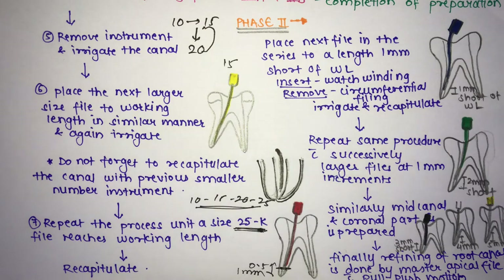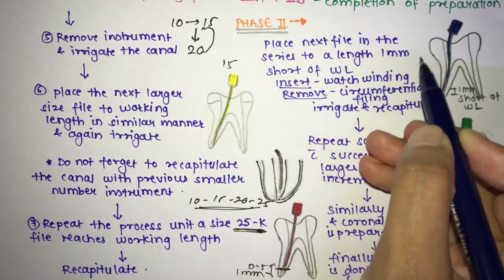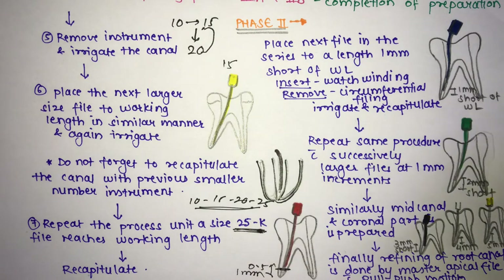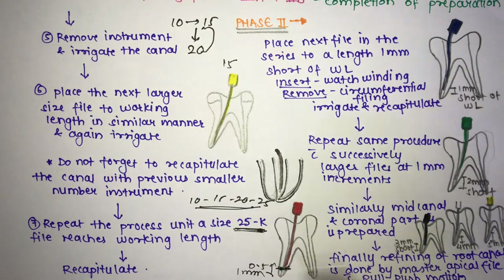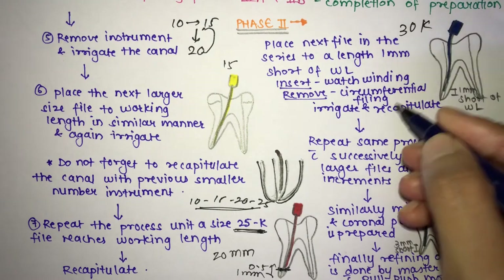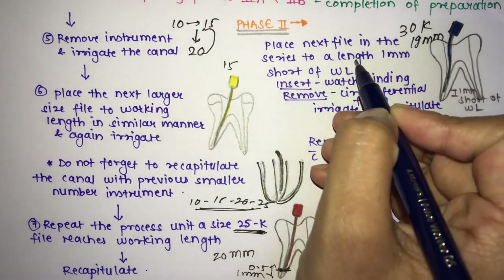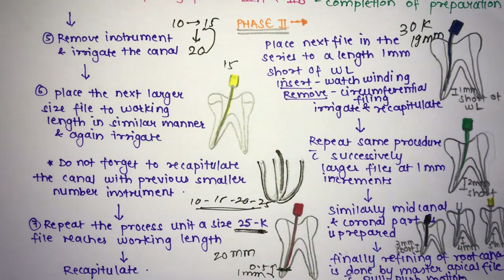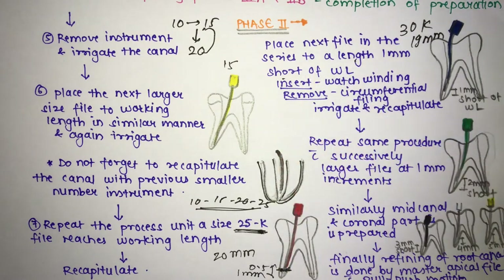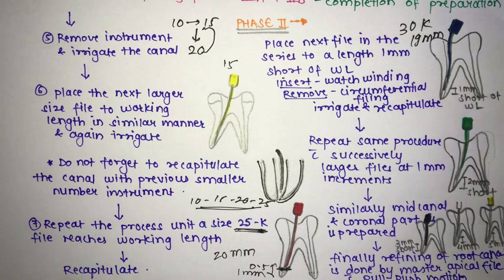Now move to phase two for the middle and coronal third. Place the next file in the series — a #30 K-file — 1 mm short of the working length. For example, if working length is 20 mm, insert the #30 K-file to 19 mm. Insert using a watch winding motion and remove using circumferential filing, then irrigate and recapitulate.